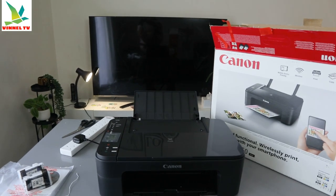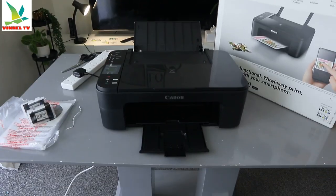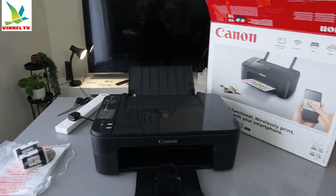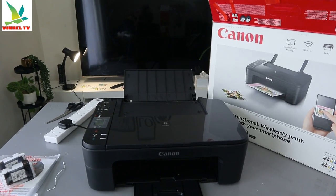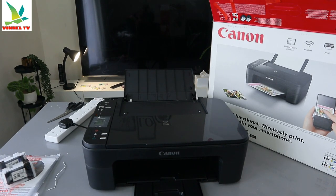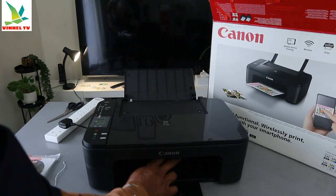Now what I want to do is show you how to install the ink cartridges — or replace the ink. To do this, what you need to do is just open up the printer.